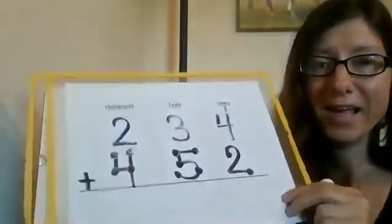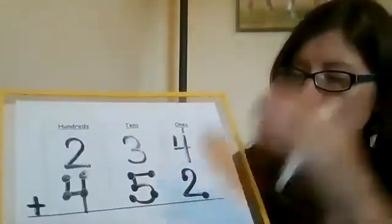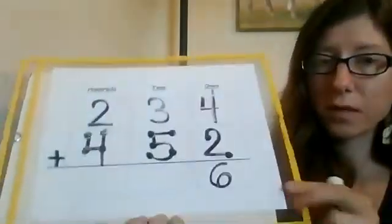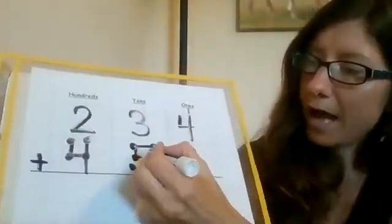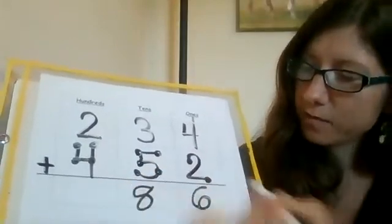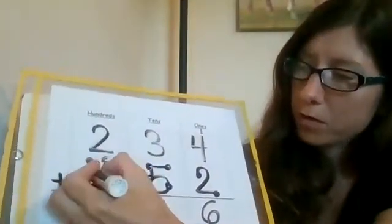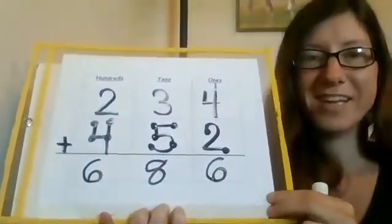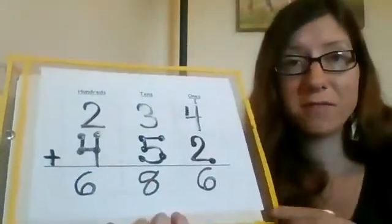Now we do the same thing. Go back to the ones place and start there. So four, and then keep counting: five, six — so six ones. And then three, four, five, six, seven, eight — so eight tens. And then for our hundreds: two, three, four, five, six. So the answer is 686. Big numbers, but with touch math it makes it really fast and easy.